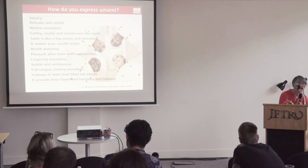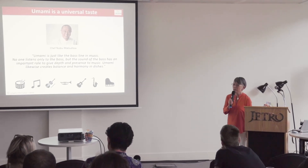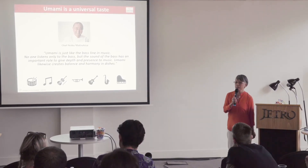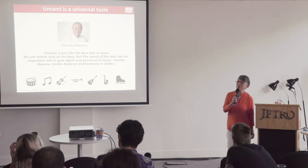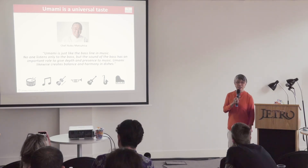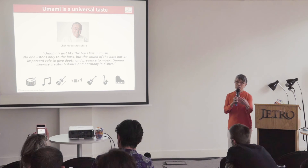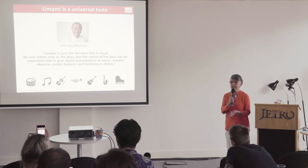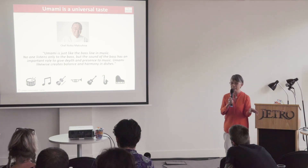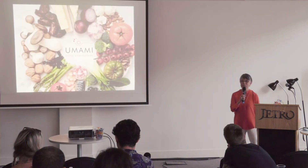I have been working with Robo-san since 2004. At first it was very difficult for him to understand umami taste, but once he understood it, his explanation was that umami is just like the bass part of music. With the bass, you can enjoy the roundness of sound and harmony. Umami makes the taste round and creates balance and harmony with other tastes. Thank you very much.